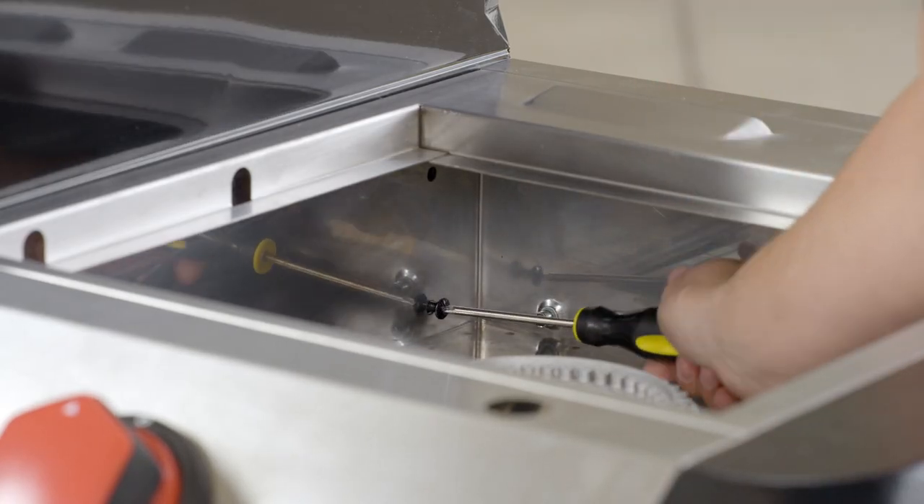The bottom two screws on either side are your leveling screws. When attaching and securing the side attachment, it's important to level it so it's sitting perfectly level. You are now ready to put the grease cup, the grate, and the griddle back into place.